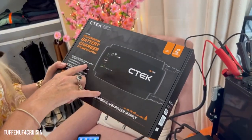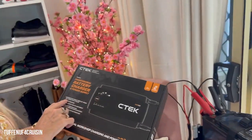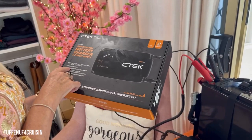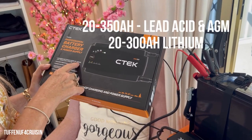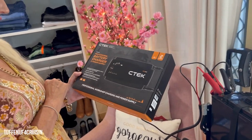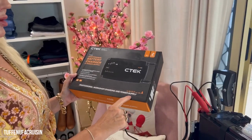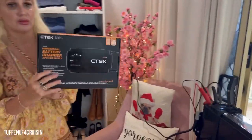It can charge 20 to 350 amp hour for your normal AGM batteries and lead acid, and 20 to 300 amp for lithium — actually 20 to 400 amp hours for your lithium. It says it's a professional workshop charging and power supply, so I'm really thinking this is going to be a really good bit of kit.